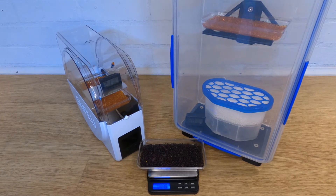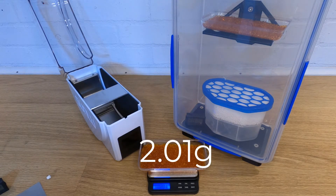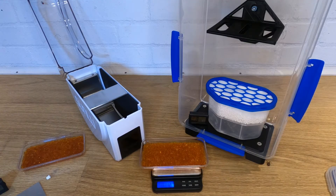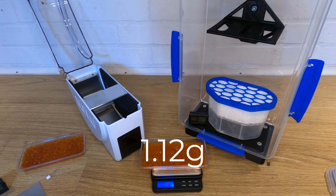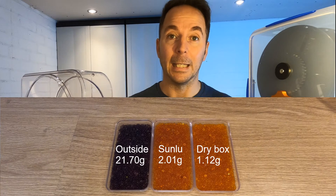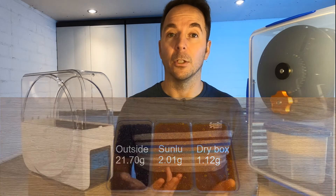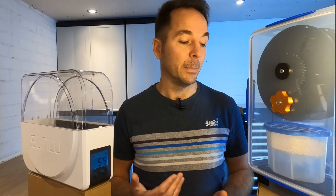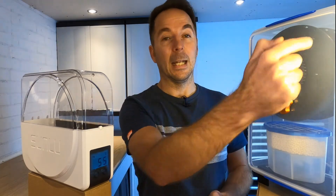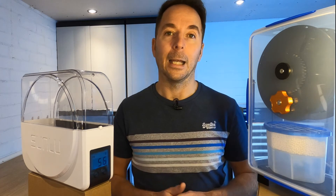After seven days the silica beads left effectively outside have absorbed 21.7 grams of water. The Sunlue beads have gained 2.01 grams and the dry box beads have gained 1.12 grams. Both boxes are doing a pretty good job of stopping moisture from getting inside, with the dry box doing a slightly better job — which is understandable because the dry box has an airtight seal whereas the Sunlue has a few little air gaps.